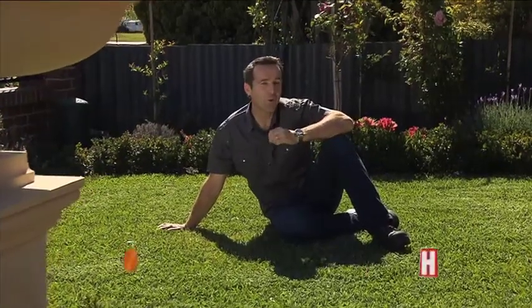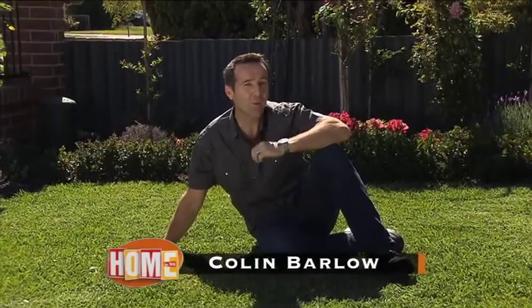Over the years, improved forms of Softleaf Buffalo have become increasingly popular, but they still require the right care to keep them looking their best. And today, I'm going to show you how.